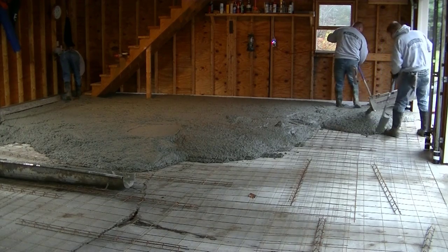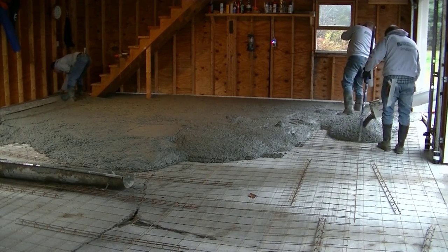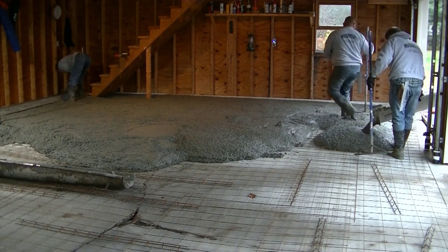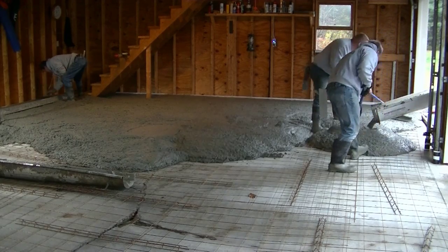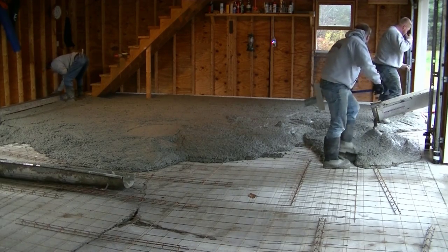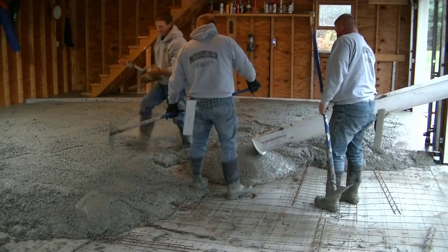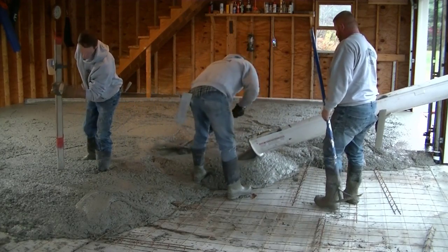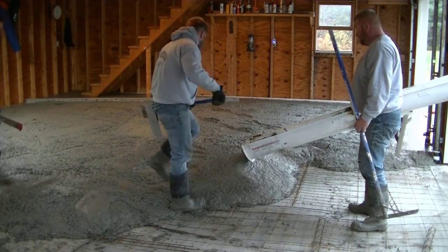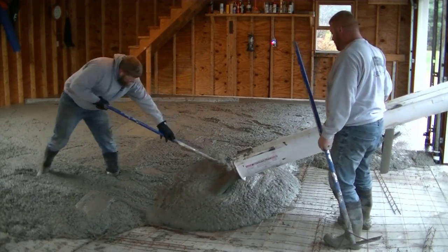It's a lot less expensive to do this than it is to jack the garage up, tear out the old slab, put in a new slab, and set the garage back down. The homeowner got an estimate of thirty-eight thousand dollars from somebody to raise the garage, tear out the slab, and form a new one — he thought it was crazy and just way too much money. I came in at over ten times less than that to give him a nice brand new floor that was structurally sound and obviously not going to be wet when it rains.